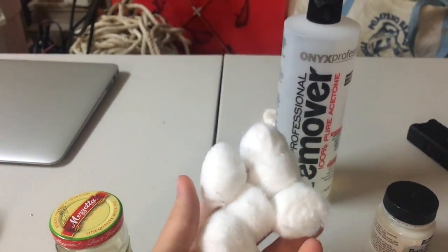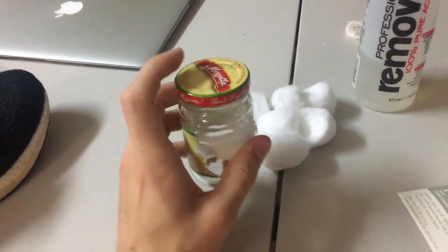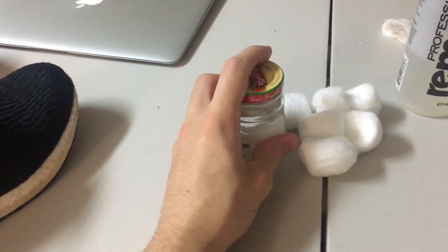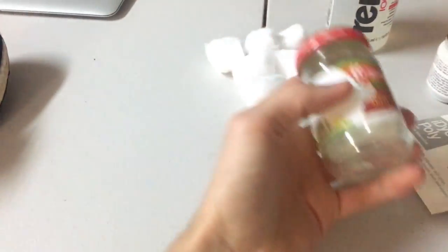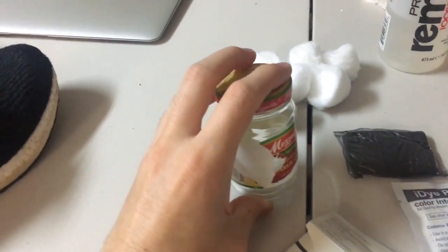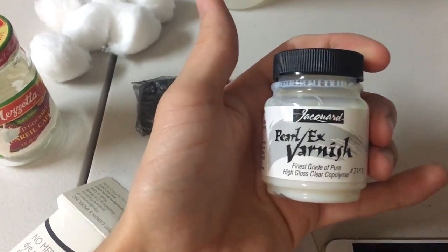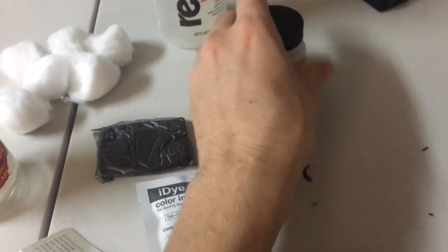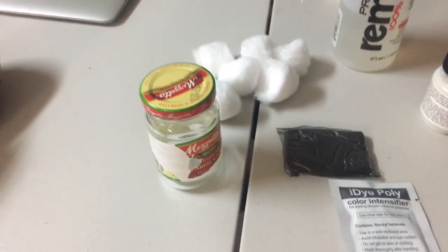We got cotton balls to use with the acetone, and then this little glass jar that you can put the mixture in. We need boiling water, which is boiling right now, and I'm going to bring the tea kettle out and make the mixture up. You can see this is the stuff — you put this in the water and mix it up. After I'm done making it black, I'll use this varnish — it's Jacquard brand, the same people that make the dye. I saw somebody else's video and I'm pretty much using the same stuff they did. I want to see if I can get it to come out just as good.